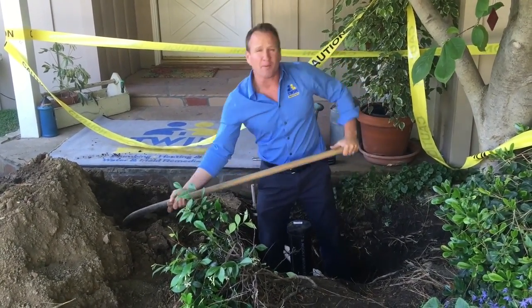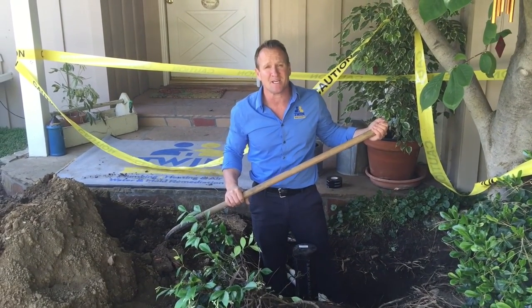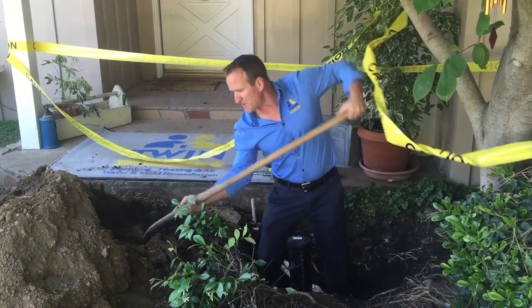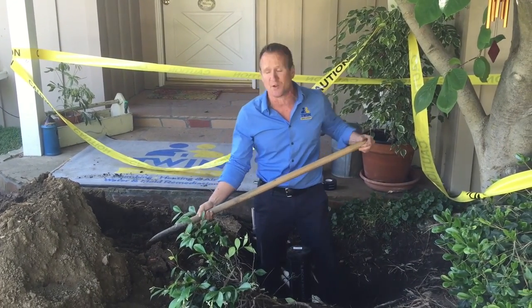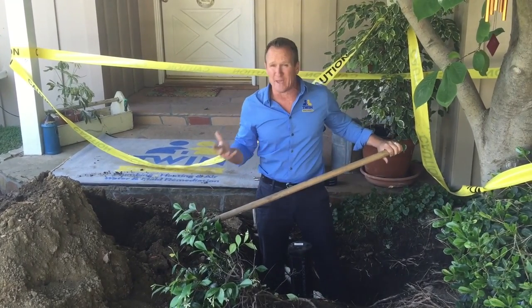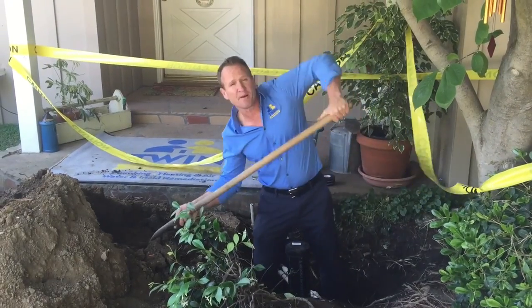Now some of you are probably wondering how much does a sewer clean-out typically cost. Well, that depends, but typically a sewer clean-out in the front can range anywhere from $450 all the way up to $2,500, depending on if you've got concrete, the location, and accessibility. But that's a good number to budget with.